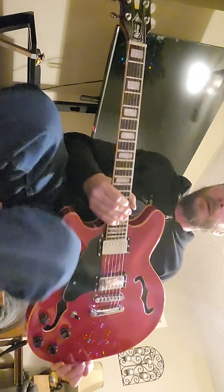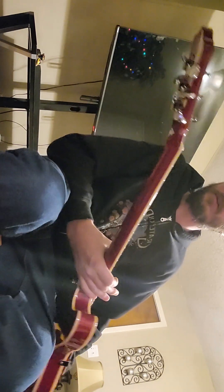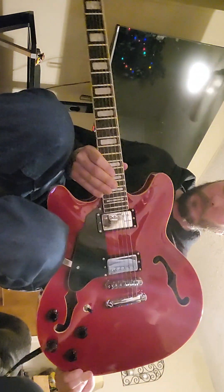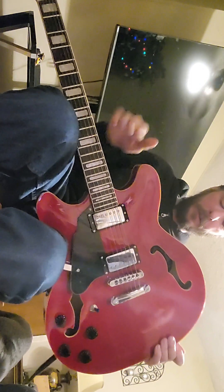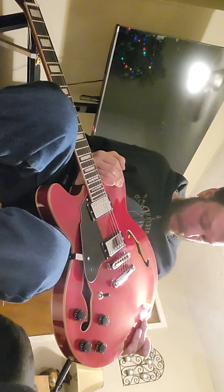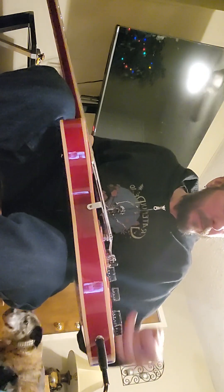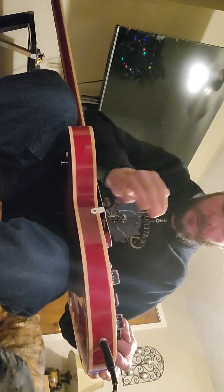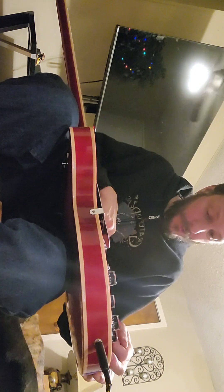That's the Groat semi-hollow body — I can't remember the exact model name. It's a really beautiful guitar that plays nice especially for the money. You can get it in cherry red, natural, or sunburst, which is a little more expensive. There are a few color options available.